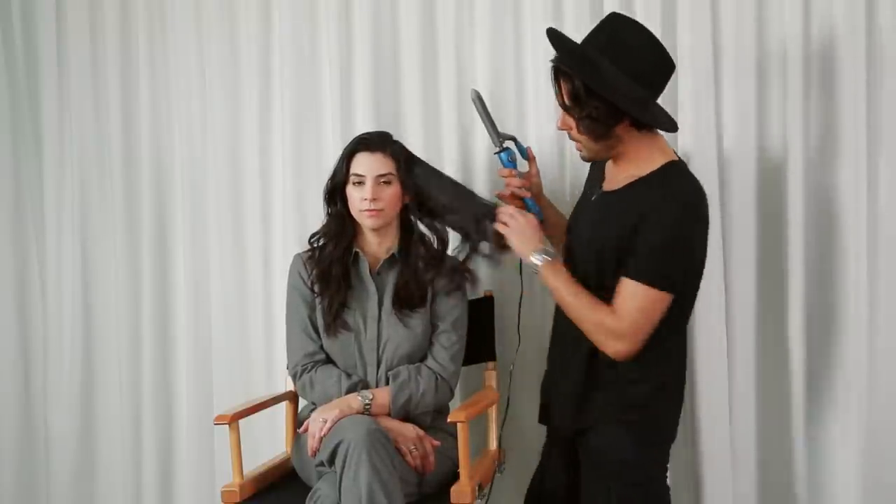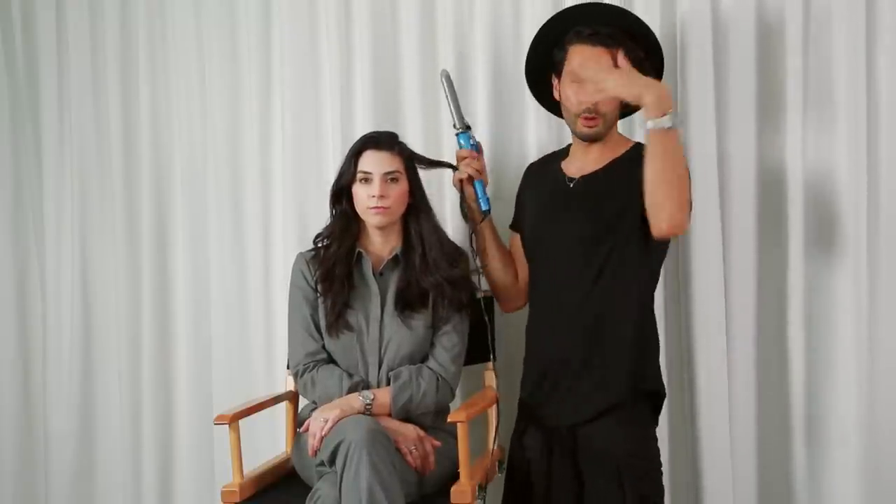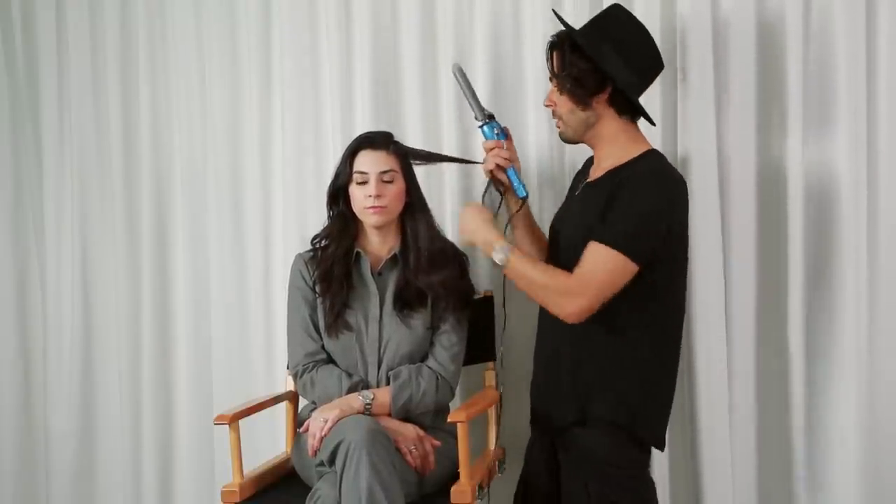Another option for a day you want to wear a hat is to wear your hair down. I'm going to keep her hair in a deep side part — I already like the texture of what her hair is doing, I'm just going to amplify it. I'll go in with a one-inch curling iron and take pieces that stand out to me. The front is the most important part because that's what outlines the hat.